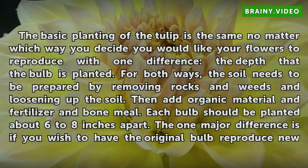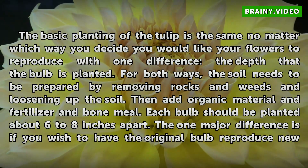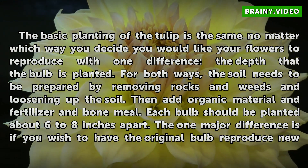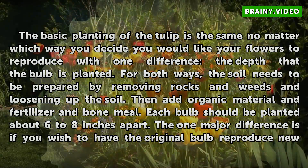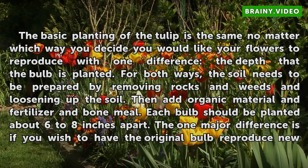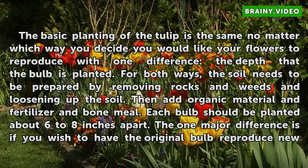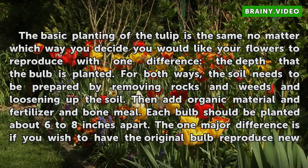The basic planting of the tulip is the same no matter which way you decide you would like your flowers to reproduce, with one difference: the depth that the bulb is planted. For both ways, the soil needs to be prepared by removing rocks and weeds and loosening up the soil. Then add organic material, fertilizer, and bone meal. Each bulb should be planted about 6 to 8 inches apart.